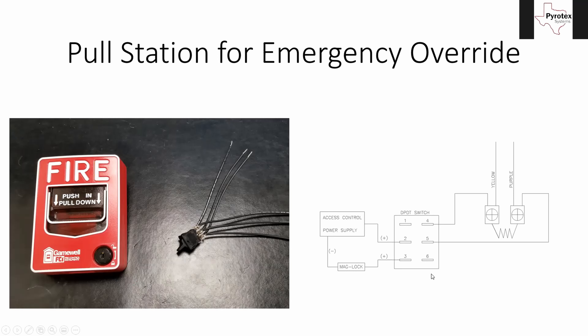They are in no way connected horizontally. So whatever you wire up to four, five, and six will have nothing to do with what is wired on one, two, and three. This one switch allows us to control two separate things. And this replaces the switch that goes on the inside of the pull station itself, so that whenever you do that push-in, pull-down, it will activate this and perform two separate functions at one time.